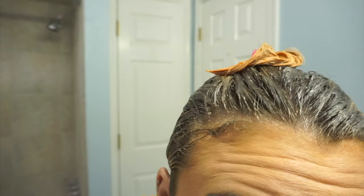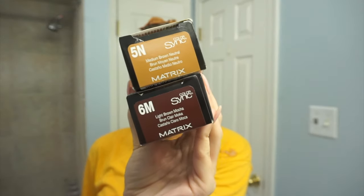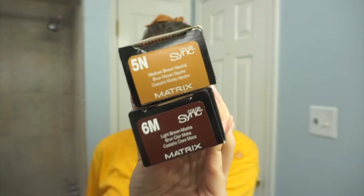I just left this in for about 10 to 15 minutes. As you can see, it's like super, super red and coppery. This is the whole point of filling your hair — you want to replace the pigment that you took out when you were lifting it. So in my case, it's like a copper, red, gold. So I just mixed together my formula, which I'm using 6 Mocha and 5 Neutral.